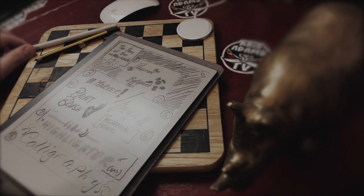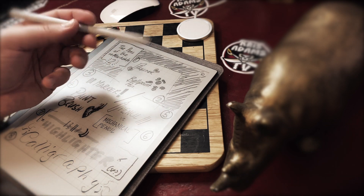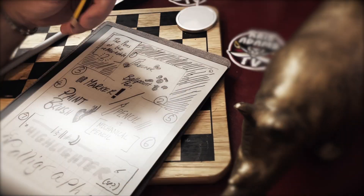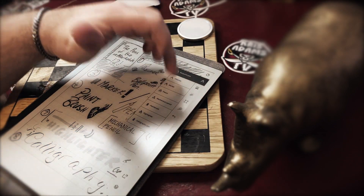Let's talk about the different pens of the Remarkable 2. I'm not talking about the physical pen — I had to add a magnet to my pencil so it sticks to the side. We're talking about the pens inside the software of the tablet.